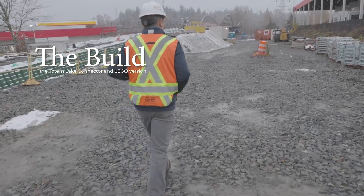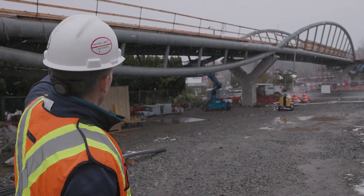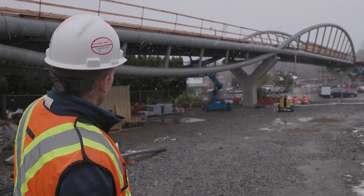I'm responsible for all the designs, so on this one in particular, I checked all of the plans and calculations. In terms of complexity, this one is definitely up there. There's a lot of unique features on this bridge, a lot of details that were custom for this project. Ultimately, it's my name, it's my stamp that's on the bridge plans and specifications for construction.